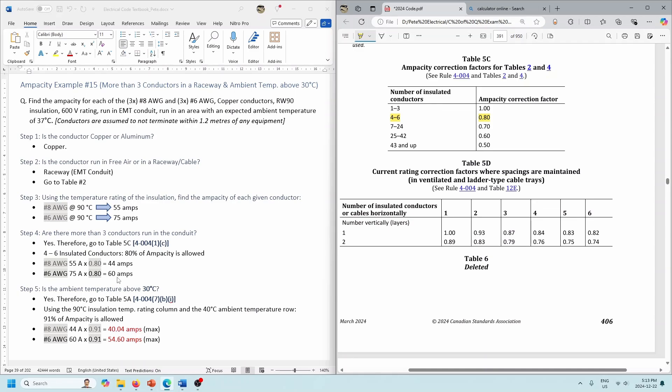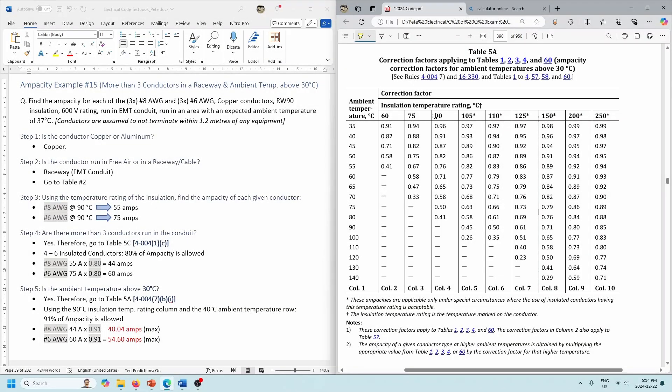Now we also have to correct for the fact that we're above 30 degrees — we're at 37 degrees here. Let's take a look at Table 5A. For 5A, we've got 90-degree insulation rating. And careful here: the temperature is 37 degrees, so we actually have to use the 40-degree column. Where those intersect, we're going to have 91% of our ampacity. So: 44 amps times 0.91 gives us 40.04 amps for our number 8s. And the 60 amps for our number 6s is now reduced again to 91% of 60 amps, giving us 54.6 amps maximum.